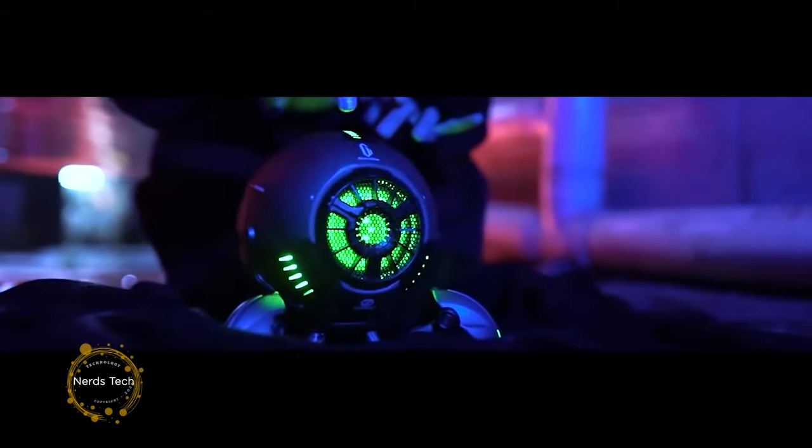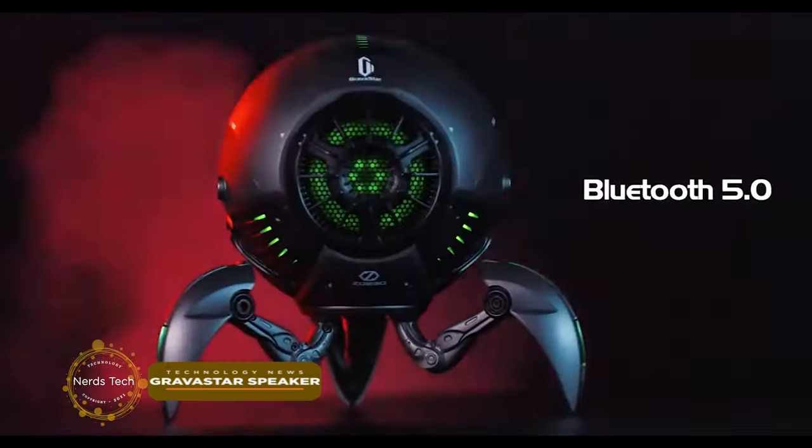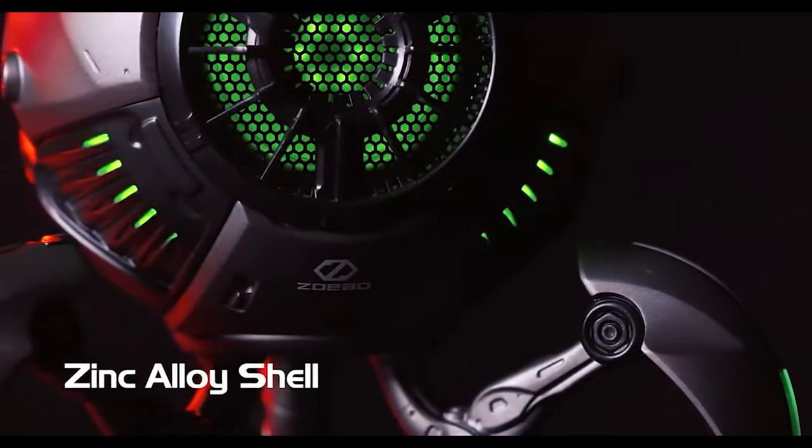Gravastar. Crazy cool speaker with ultimate sound. The Gravastar Mars, what at first glance looks like a robotic drone from the far future, is actually no other than a Bluetooth speaker.